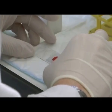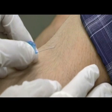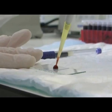Hemoglobin level is a key parameter used throughout the hospital for detecting hemorrhage and anemia. However, current methods are invasive, time-consuming, and cumbersome.